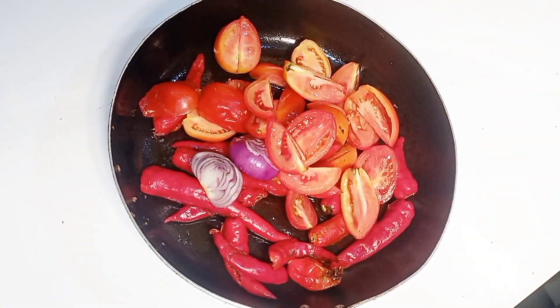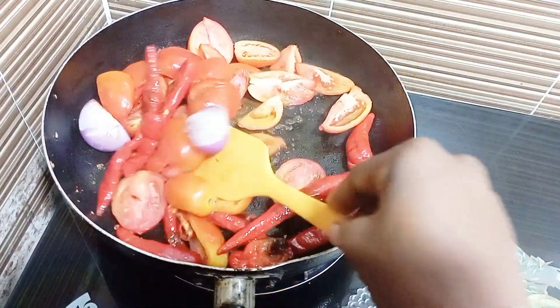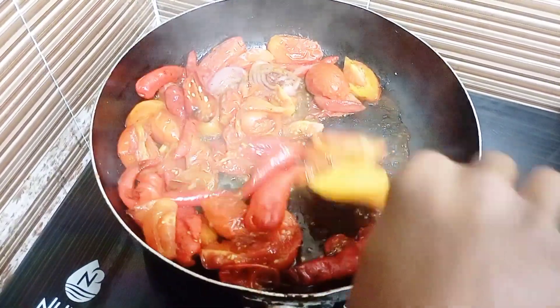Slice the tomatoes just the way you can see in this video, then go ahead and pour them into your cooking pan. If you have an oven you can decide to use your oven. Set your pan on the fire and cook until the water in the tomato is completely dried. Don't forget to add in your onions because we need the flavor to be enhanced.